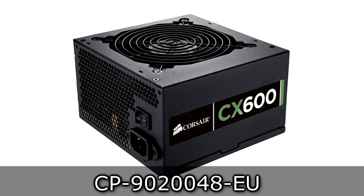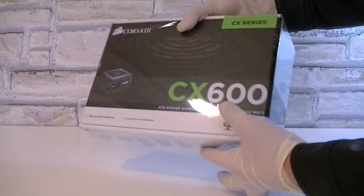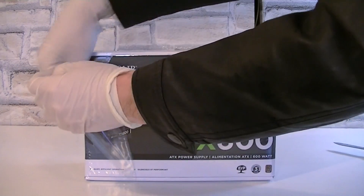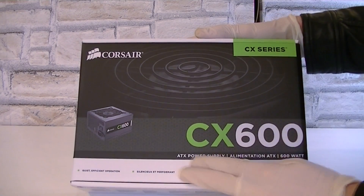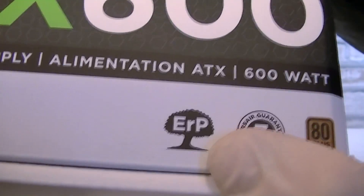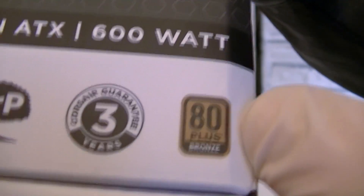This new series basically replaces the previous V2 versions of the CX series power supplies. Here's the box — it's very shiny and reflective due to the plastic. This is the Corsair CX600 ATX power supply, offering 600 watts of power. Down here you can see it's ERP ready, comes with a 3-year warranty, and is 80 Plus Bronze certified.